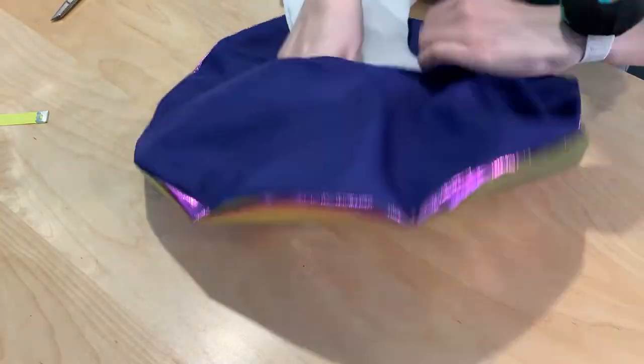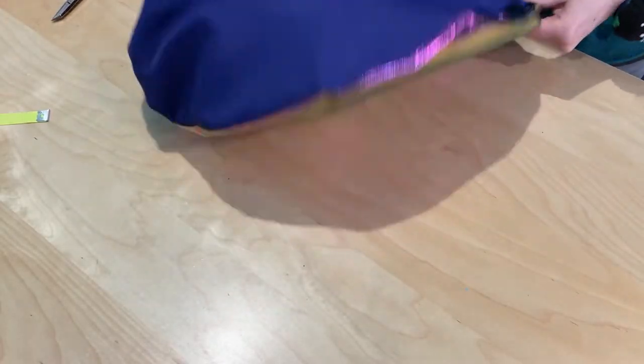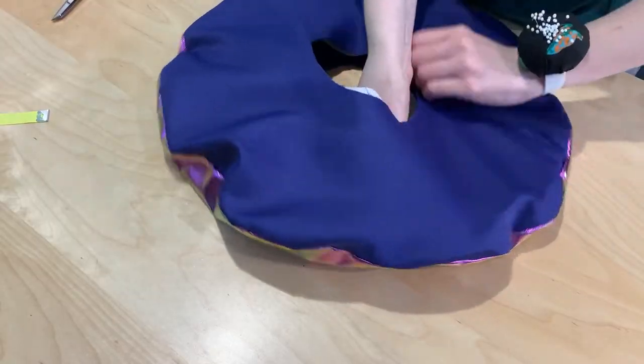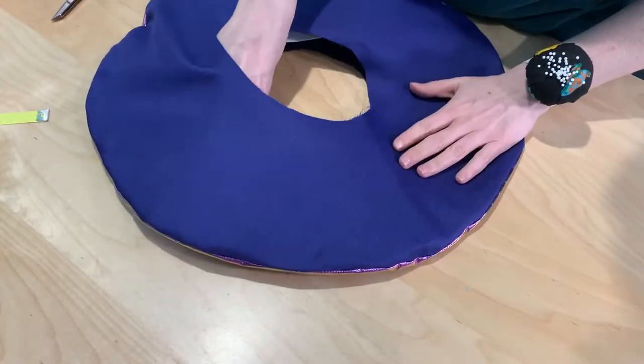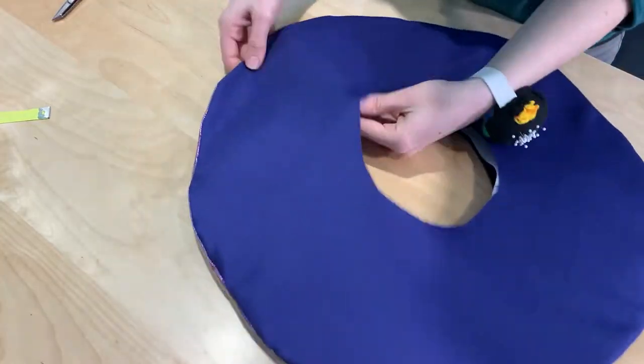Next, take your piece of interfacing and stuff it inside of the brim that you just sewed. You want to get it as flat as possible — that might mean if your stitching or cutting wasn't entirely perfect, you need to make a few trims and snips here and there to get it to lie flat inside of the brim donut. Now we have a brim donut sandwich.